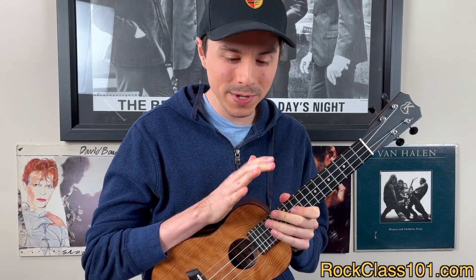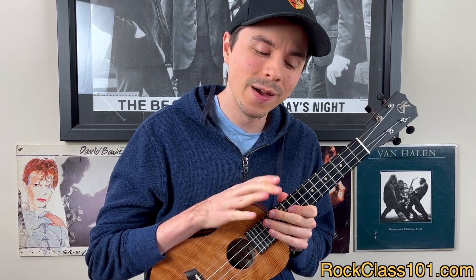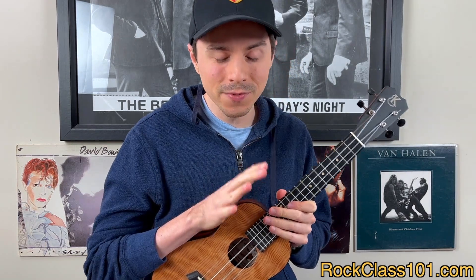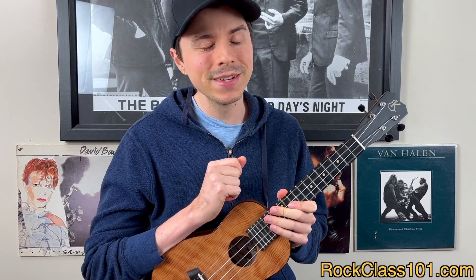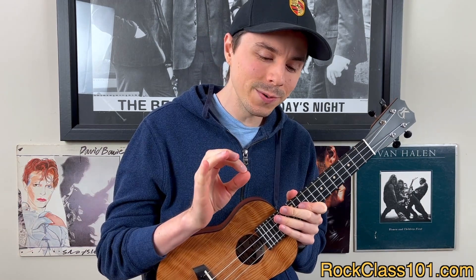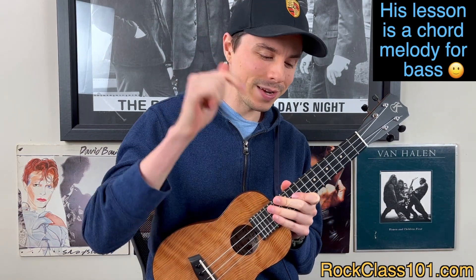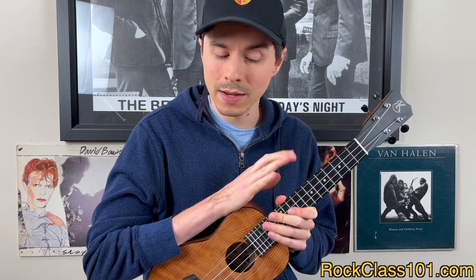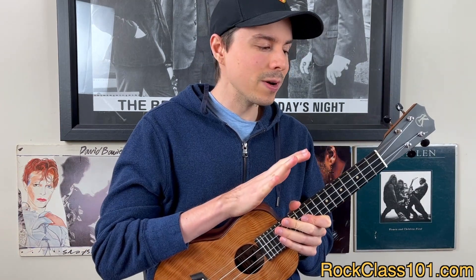Hey guys, this is Andrew with rockclass101.com, and in this week's ukulele lesson, I'm going to be teaching you how to play Minuet in G, although our arrangement is going to be in C major. I've got to give big props to my friend Steven for playing this tune as a duet with me. He's got a little tutorial on his YouTube channel if you want to learn the bass part, so I'll link that in the description box below. The ukulele part is going to be perfect for the seasoned beginner.